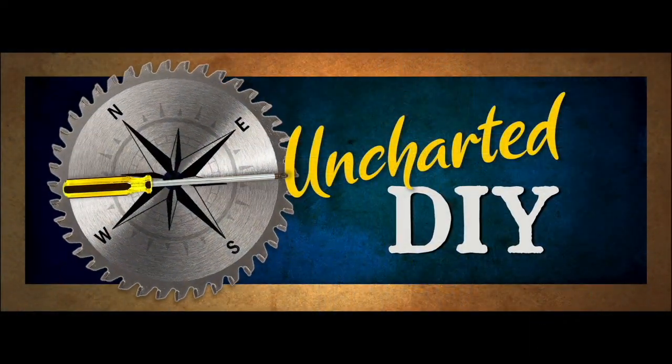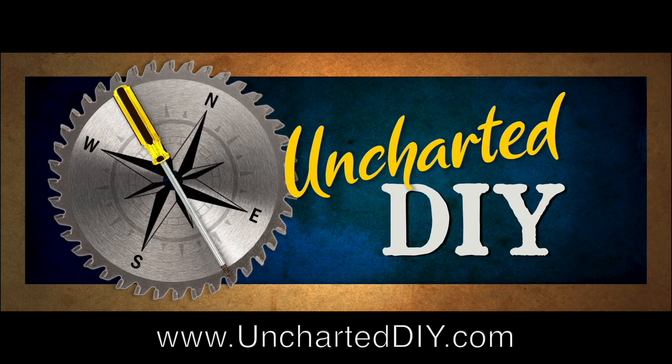This is Steve and thanks for watching Uncharted DIY. If you found this video helpful, please like and subscribe. And if you have questions, tips or tricks of your own, or other tools you didn't know you needed, please leave them here in the comments or on the article page at UnchartedDIY.com. Thank you.